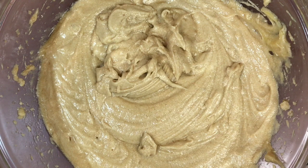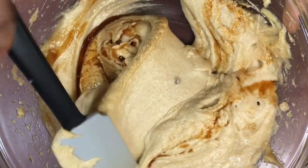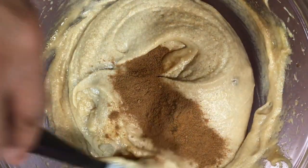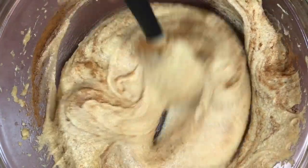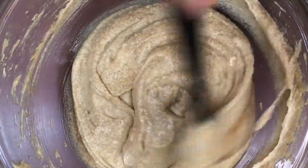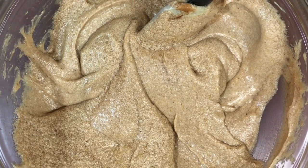Now I'm going to fold in two teaspoons of vanilla and fold that in with a spatula. I'm also going to fold in a tablespoon of pumpkin pie spice. If you don't have that but you have cloves, ginger, nutmeg, and cinnamon, you can make your own — I never buy pumpkin pie spice because I always have those spices on hand. If you want the recipe for that, just comment below and I'll be happy to give it to you.